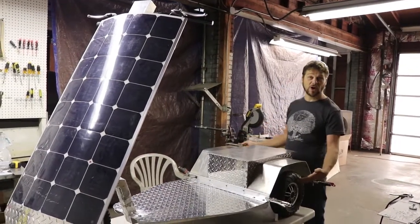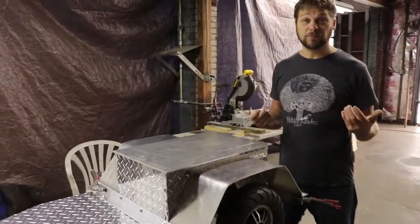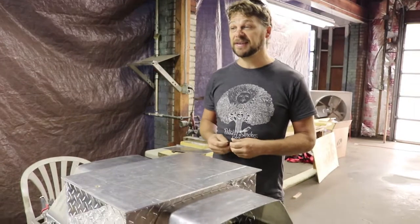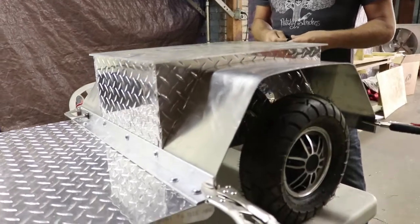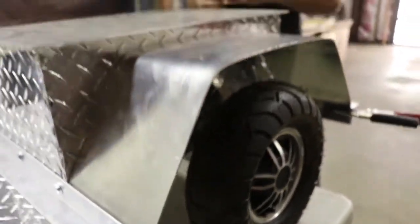I'm excited to try these new hub motors. They're going to be a lot more powerful. They have regenerative braking on them. And now I've got a reverse, which will be kind of convenient. We also have two disc brakes in the rear, which is going to be a lot better stopping than the little band brakes that we used on the previous scooter.